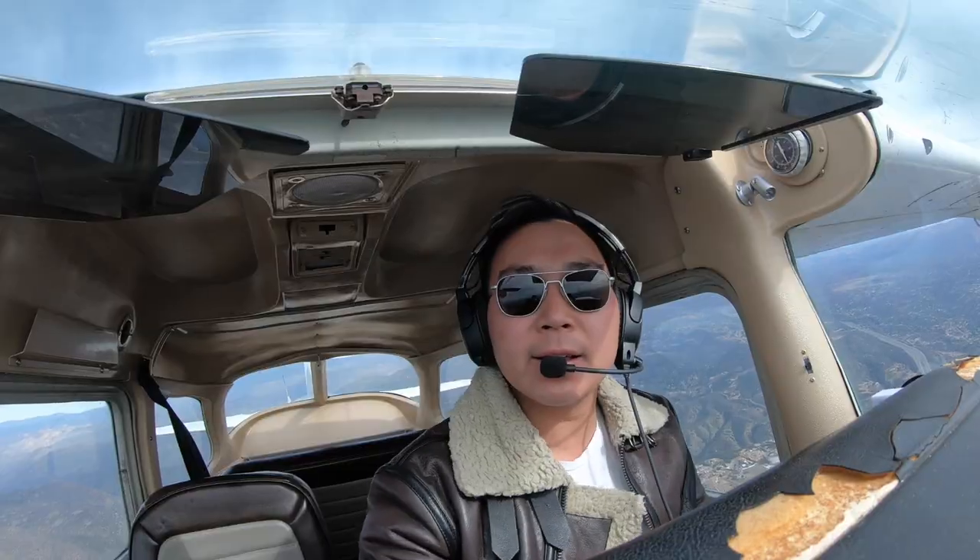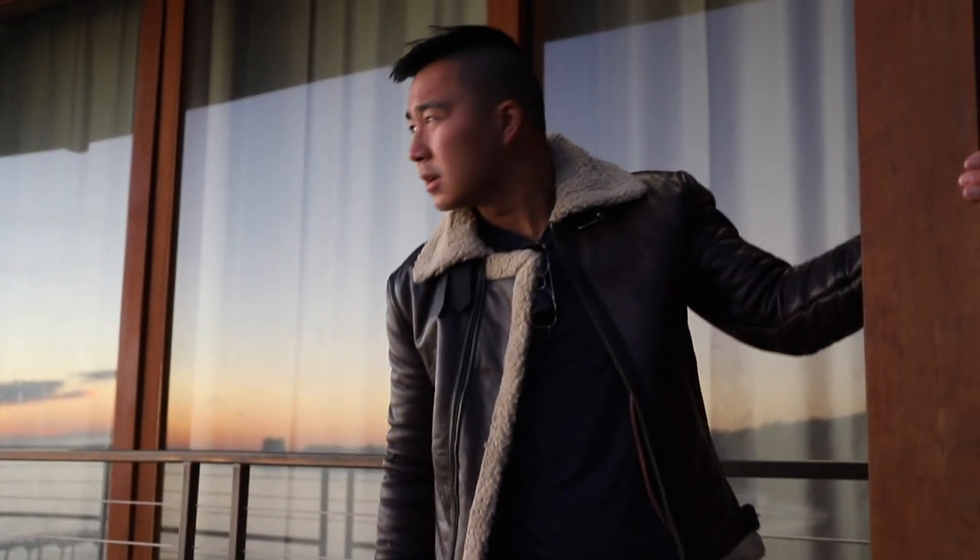Hey guys, welcome back to another video. My name is Michael Shue and today we're doing a full review of the Grimshaw Rancher by Master Supply Co. I've been wearing this jacket for almost every single day for the past few months — hiking, flying, on the beach, when it's cold, when it's warm — and I will give you my honest opinion of what I like about it and some things I wish they could change.